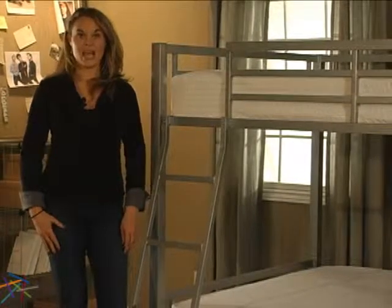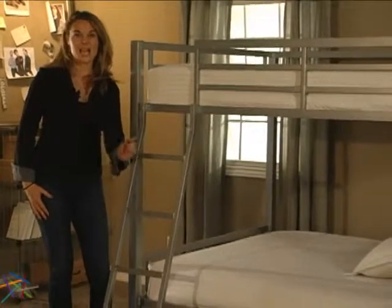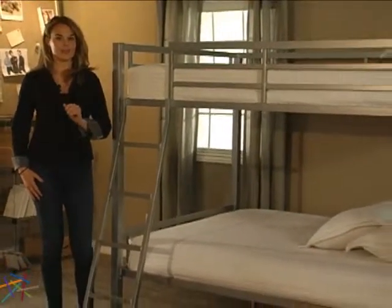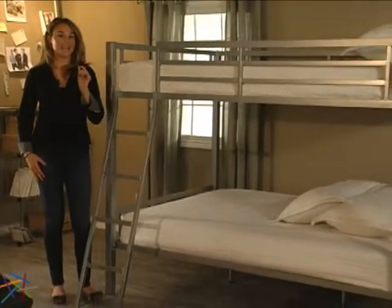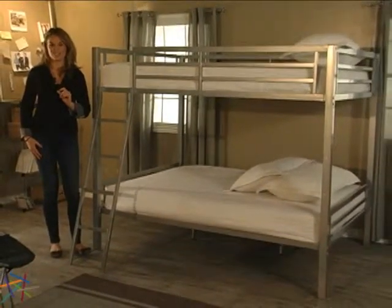Hi, I'm Aspen with Hayneedle and this is the Duro Hanley Full Over Full Bunk Bed. As kids grow, so does their need for space. That is why this Hayneedle exclusive is perfect for developing children of all ages.